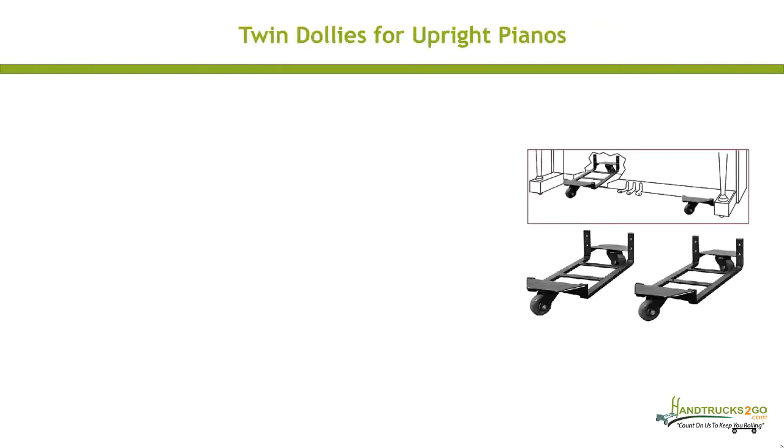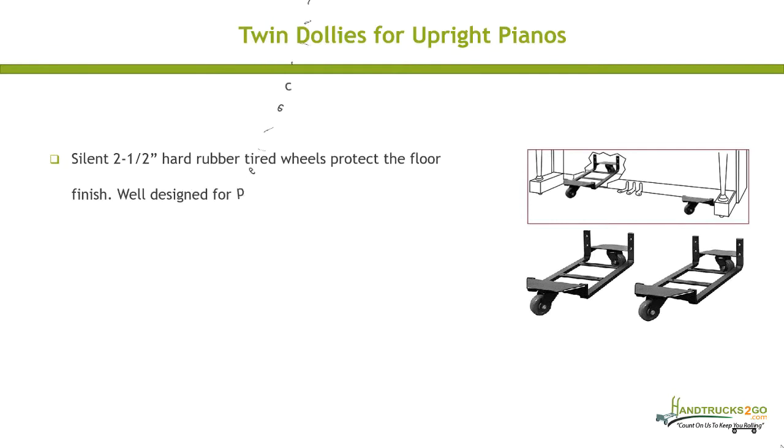Silent 2 1/2 inch hard rubber-tired wheels protect the floor finish, well designed for perfect balance. Heavy frame construction will deliver years of service.